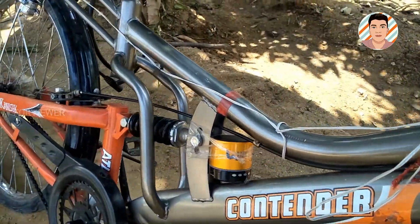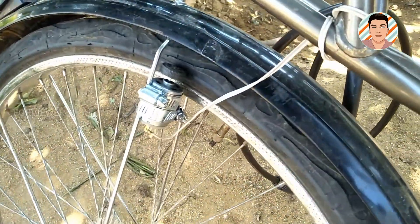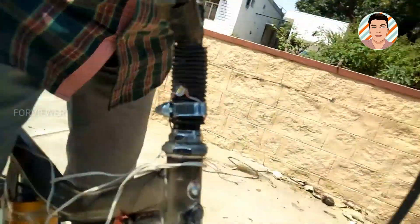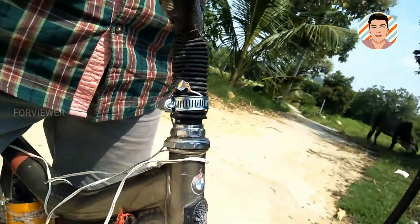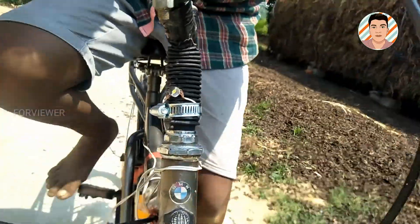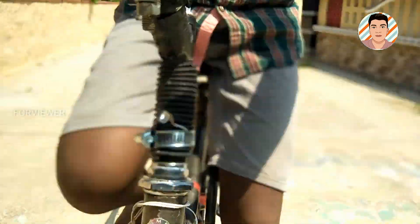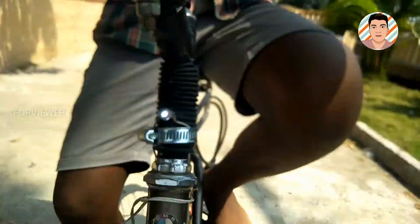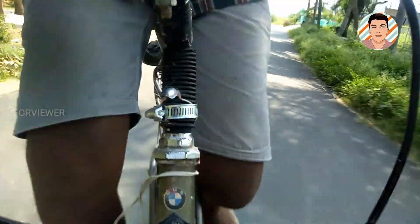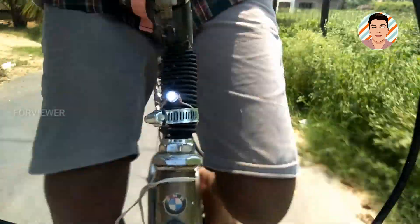This is our final circuit — this is how it looks, and this is the time to test our project. We are able to notice some blinkings on the LED that was fixed at the head tube of the bicycle. This shows that our project is successful. We can also notice that the bulb increases its brightness when we pedal the cycle faster.